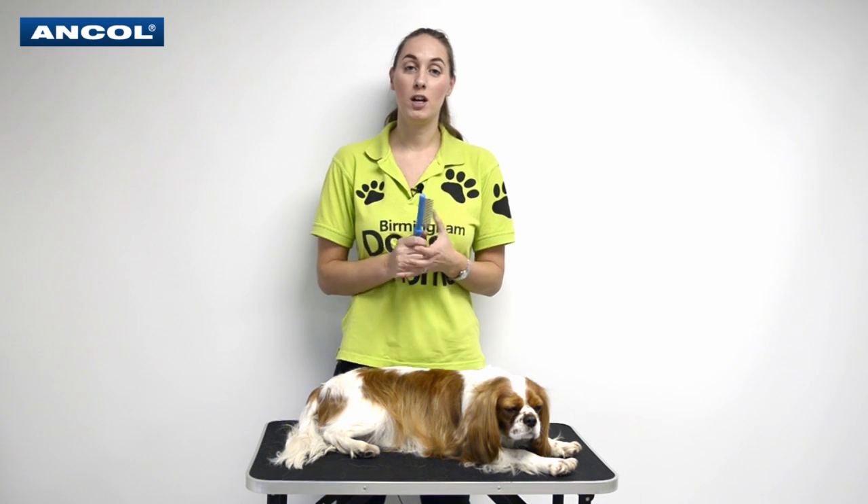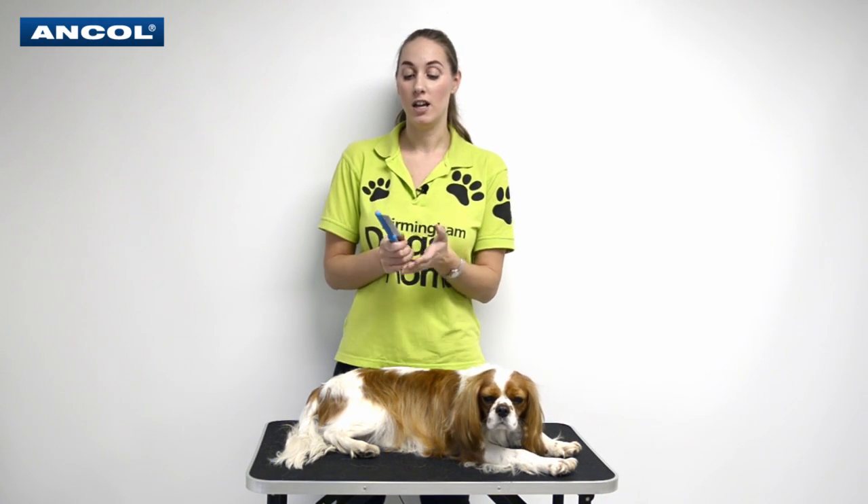Hi, I'm Rachel from Birmingham Dogs. I'm working with Ancol Products to show you how to use the medium comb on a nervous dog.